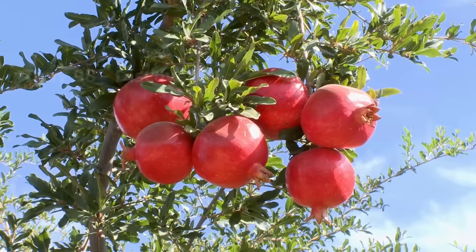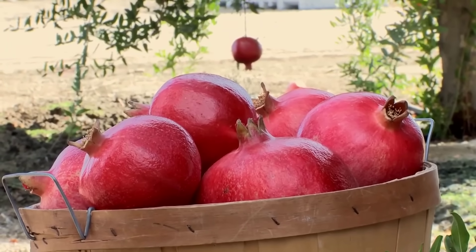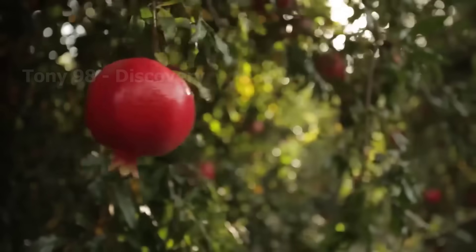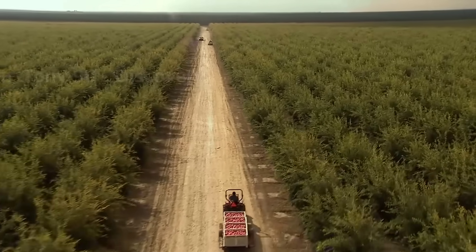Hello everyone, are you a pomegranate lover? Let us know how you feel about the taste of this fruit. In today's video we will go to a pomegranate farm to see how they cultivate and harvest this fruit.